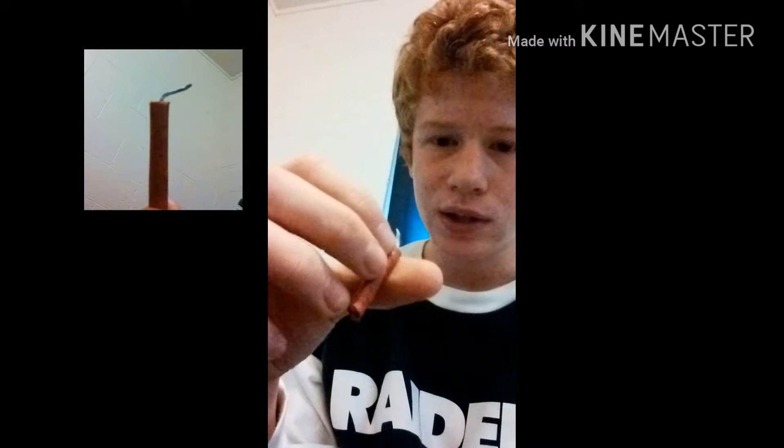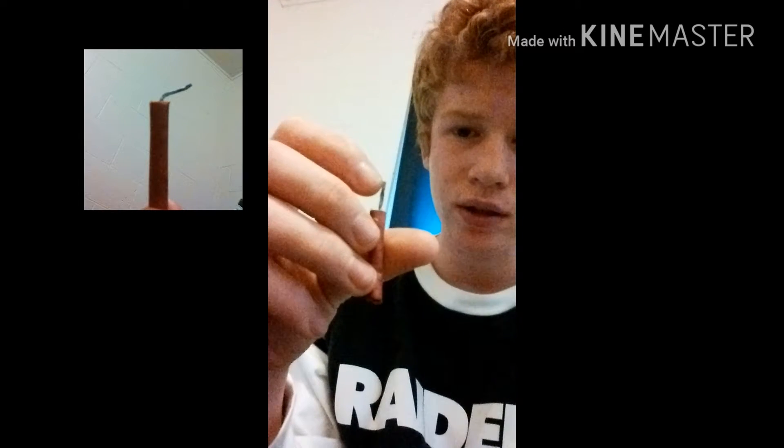What happens is you have this little string, you light it. I'm not sure exactly how it works, but the string catches on fire and slowly goes down and lights the gunpowder. If you know anything about gunpowder, it's extremely explosive, and the whole thing blows up. It's basically a tiny explosive, and it works just like any other explosive — it has a fuse.